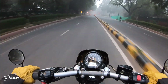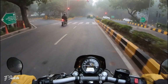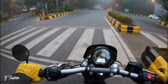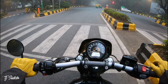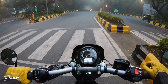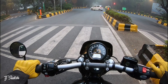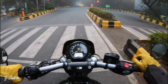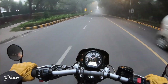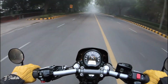One more thing I wanted to cover — as I mentioned, it delivers power without any issue. So if you want to cruise at about 100 to 140 kilometers per hour, you can do that. And if you want to ride slow in the city, you won't get any issue because the clutch is really really light and the gear shifting is also very good. I don't feel any problem in traffic. So in short, if you want to ride slow you can, if you want to ride fast you can — power on demand.